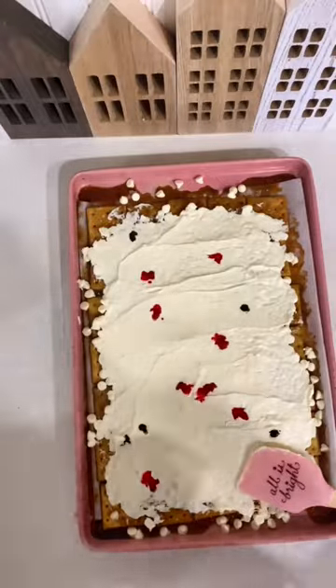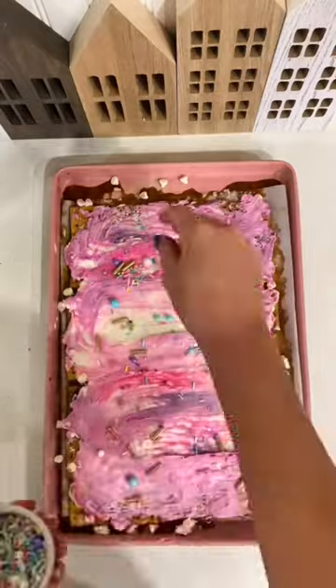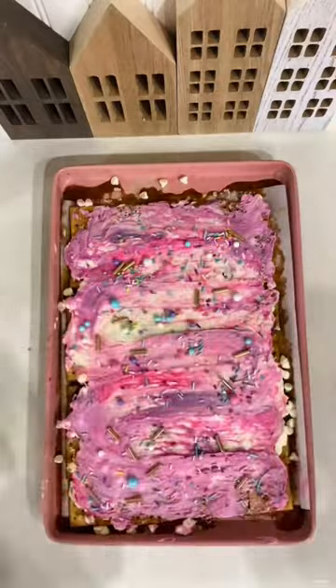Once it's completely coming to a boil then you're going to pull it off of the heat and add a teaspoon of vanilla extract. Now you're going to pour the mixture over your crackers and put them in the oven for six minutes.